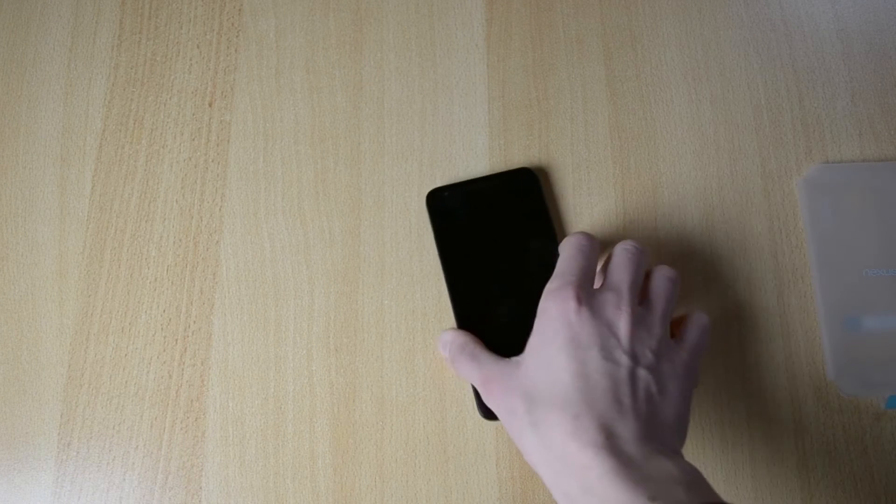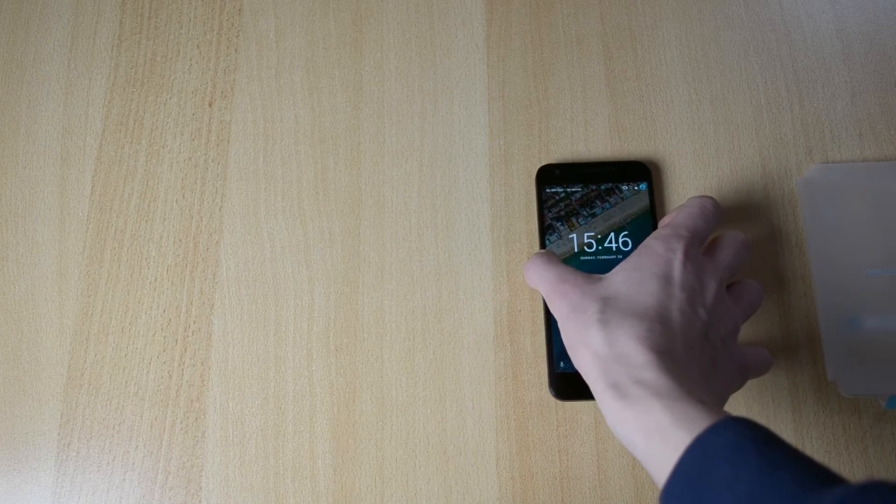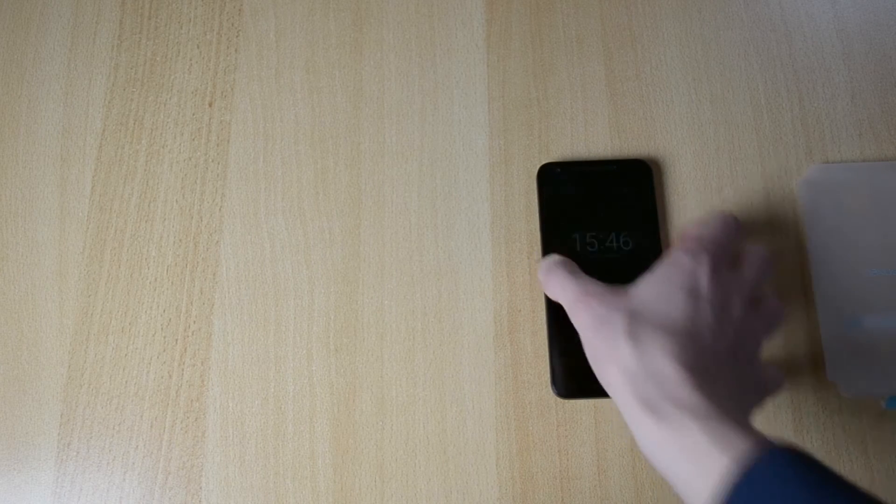Here's the device. This was just a little unboxing of the 5X here. Hopefully you guys enjoyed the video — if you did, definitely drop this video a like, comment down below, and definitely make sure to subscribe if you're interested in some more Nexus 5X content.